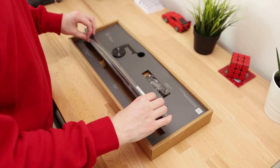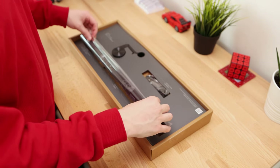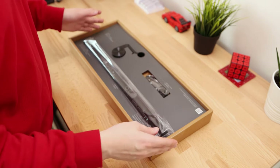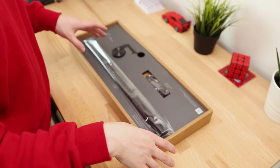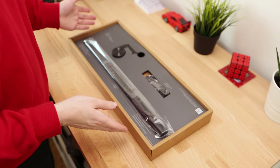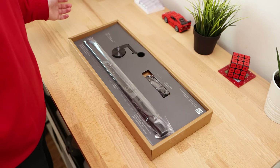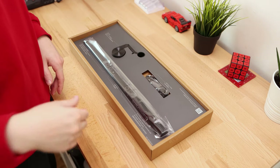Now there are three models of the ScreenBar: this ScreenBar, a ScreenBar Plus, and a ScreenBar Mini. The only difference I could tell between this and the Plus was that the Plus has an external controller versus having the controls on the bar itself. I didn't really think spending £30 extra just for having controls on the desk versus on top of the screen was a big benefit.